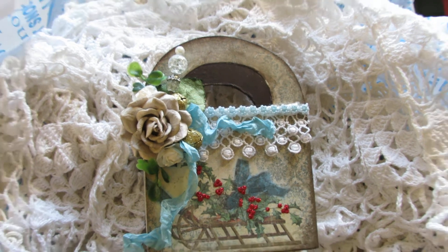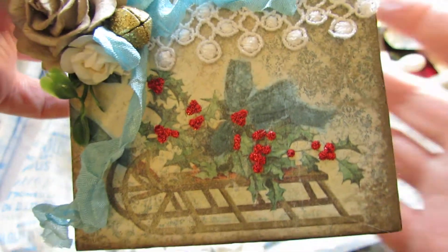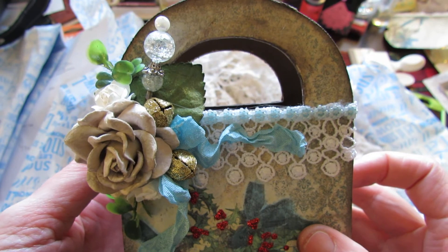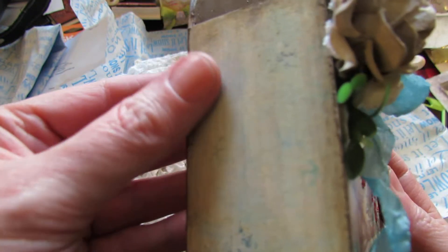This is one of my favorite images — the one of the sleigh. And what I did is use one of those boxes you can get from Hobby Lobby; this one I got from Hobby Lobby.